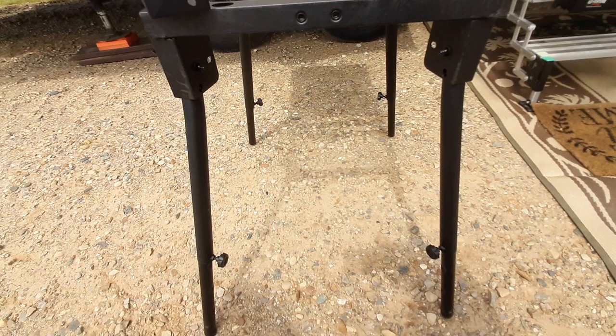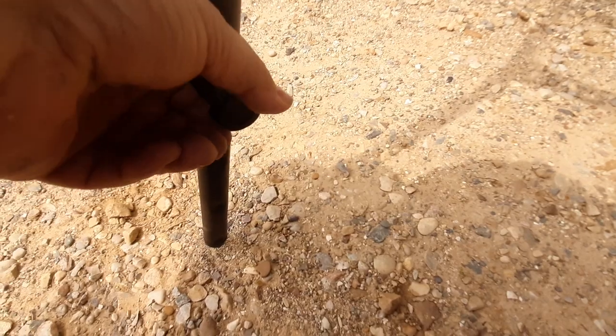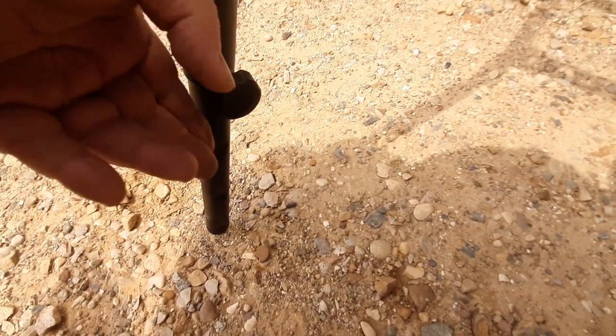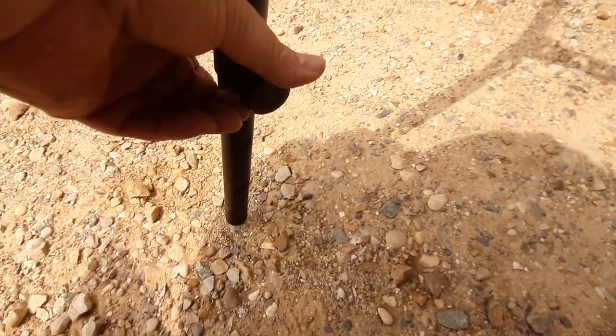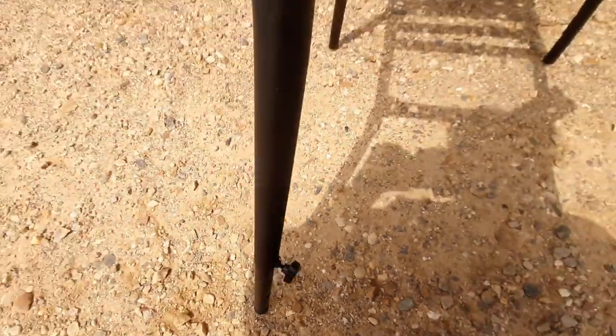The stand is pretty much pre-assembled. The legs have indentations for the thumb screws, which are kind of Mickey Mouse, but it does allow you to set the height of the stand, especially on uneven ground.